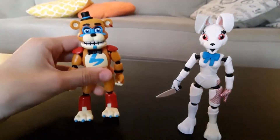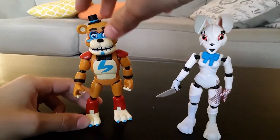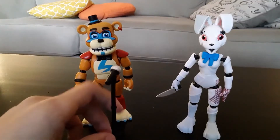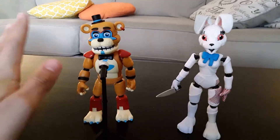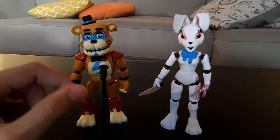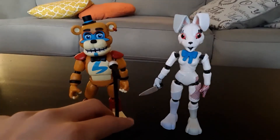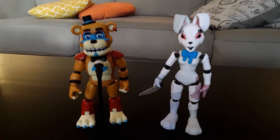So here are my two Security Breach figures. If you want to see me review Roxanne, Montgomery Gator, and Glamrock Chica, let me know in the comments. I might wait because these are only on GameStop's website right now, and I might wait until they come on Amazon or something since Amazon has faster shipping and I like Amazon Prime.